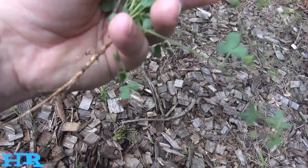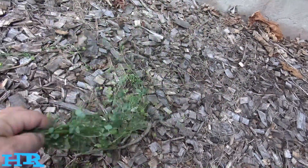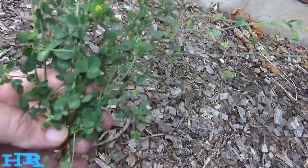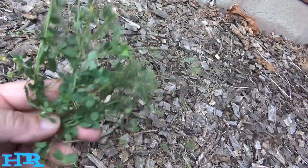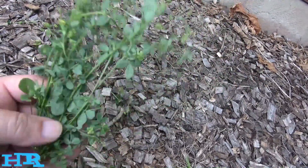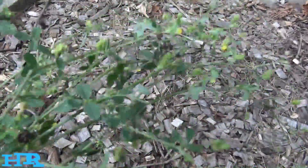You can see it sent down a taproot, but when these plants get big that taproot is much bigger and much deeper. It's a pretty good plant, but it's something you want to keep under control. I don't really want to call it an invasive species, but it can be invasive — this stuff can be a nightmare to get out of your garden beds.